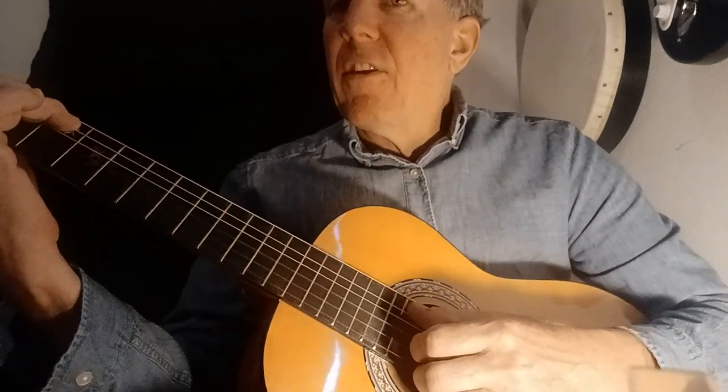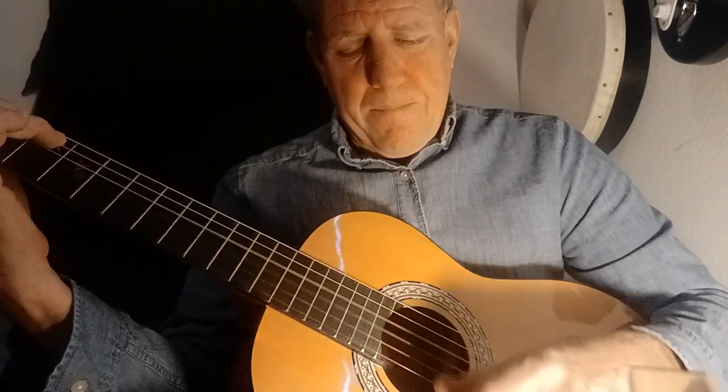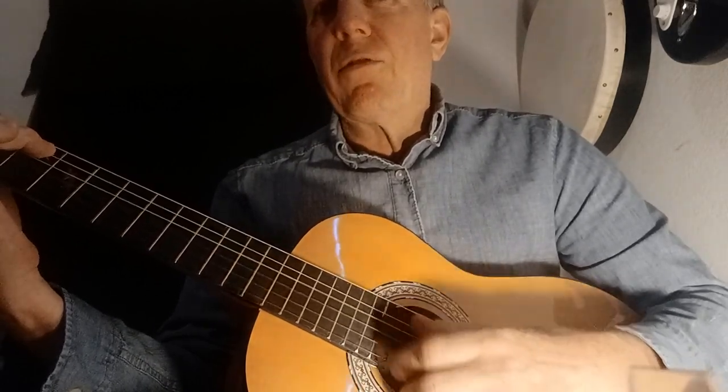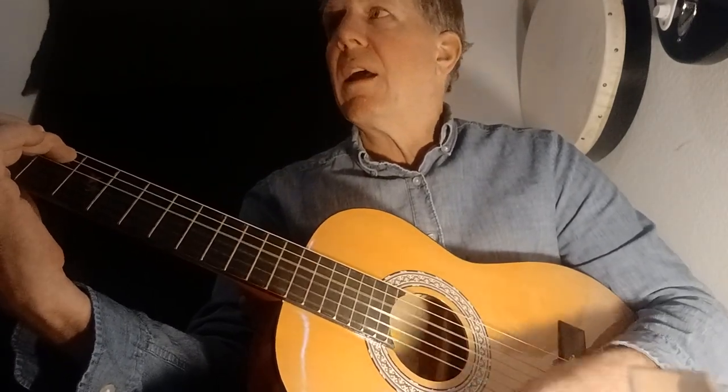Our first easy song — Row, Row, Row Your Boat. A song we already know. Row, Row, Row Your Boat, gently down the stream. Merrily, merrily, merrily, merrily. Life is but a dream.